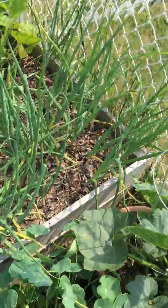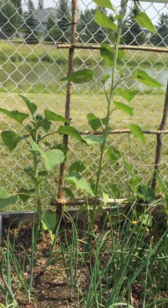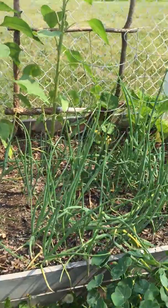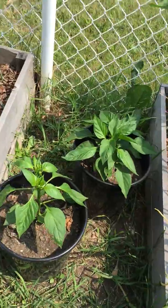Some more squash in there, another couple of squash. Some sunflowers that are starting to look not as good as the ones out front, but still. A bunch of red onions, a couple of pepper plants.